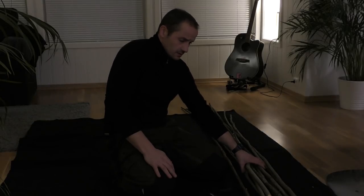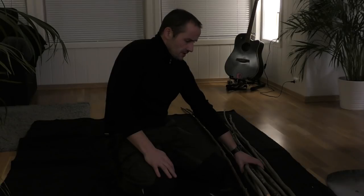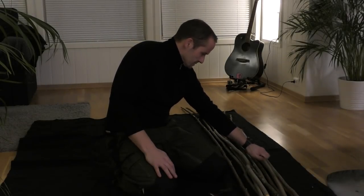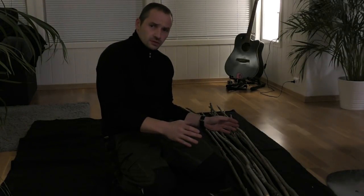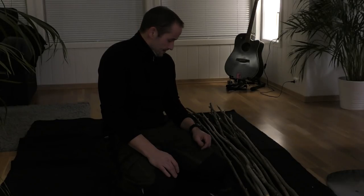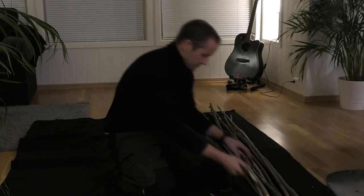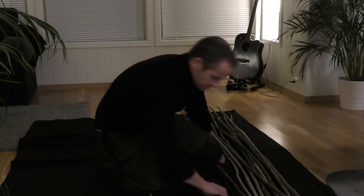The saplings have been indoors in a bucket for a couple of hours, so they are all thawed up and not frozen anymore. Now I'm going to cut them to a useful length, every one to the same length, and I'm going to remove all the bark. I have to sort them out a little bit so I can see them properly.